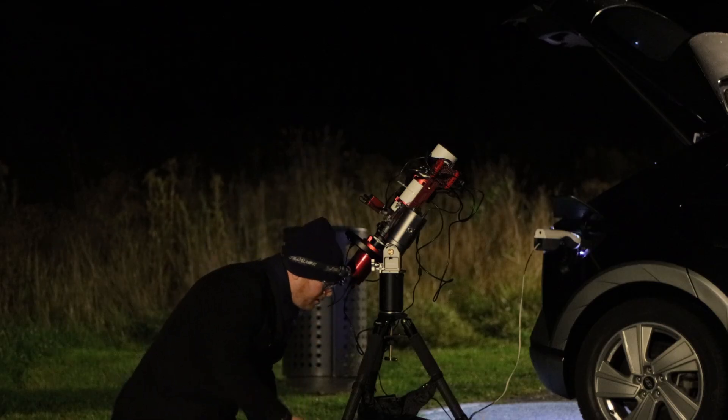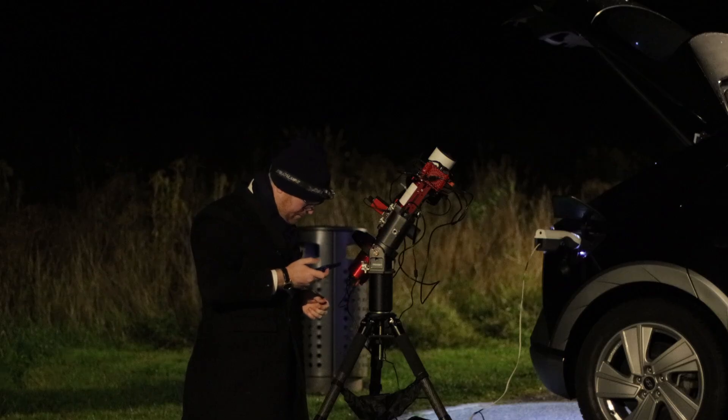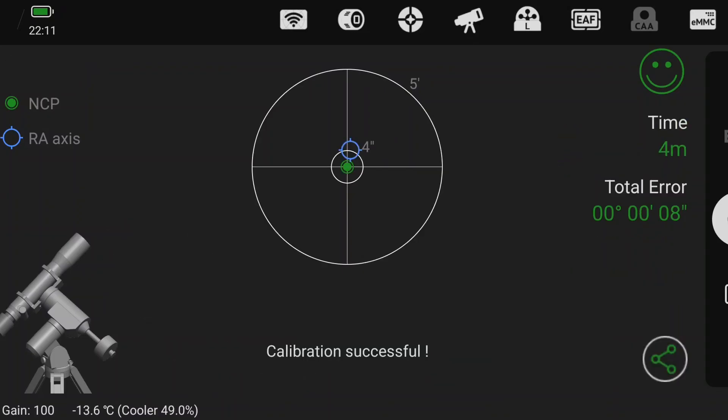After the guide scope was focused, I ran a polar alignment routine. I'm going to do this every time I touch the telescope, because as soon as I begin messing around with it, I'm likely going to knock it out of polar alignment. So I'm re-polar aligning between every test, to get as accurate a result as possible. I ran through a standard polar alignment and got what I think is a pretty decent result. I noted this down so that next time I can try to get a similar polar alignment error — keeping this as apples to apples as possible.